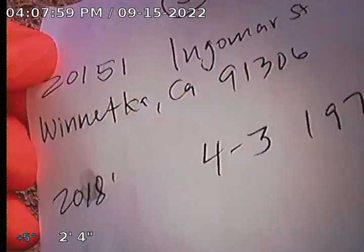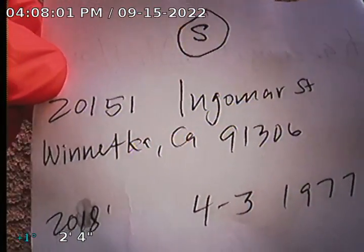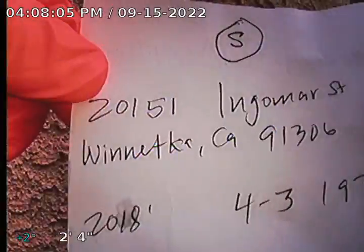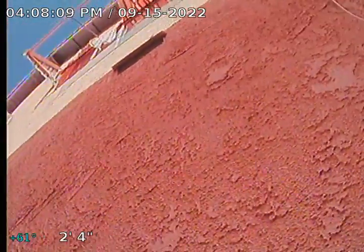Guardian Home Inspection performing sewer line inspection for 20151 Inglemar Street, Winnetka. Four bedroom, three bath building, built 1977. Going through a clean out located on the west side of the property. The clean out is an ABS clean out. The property faces south.